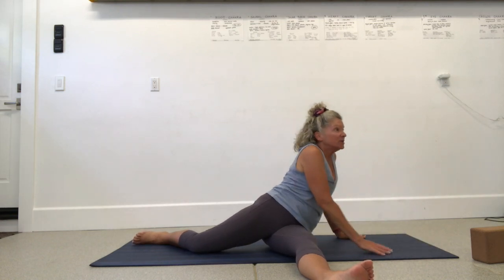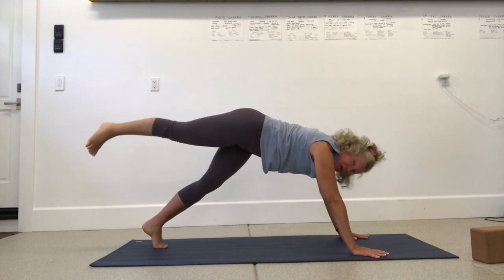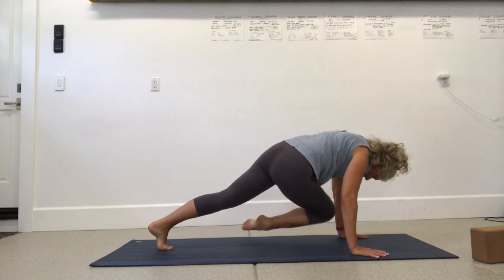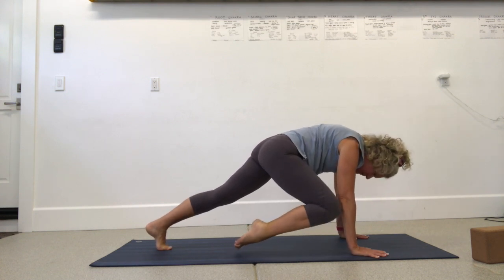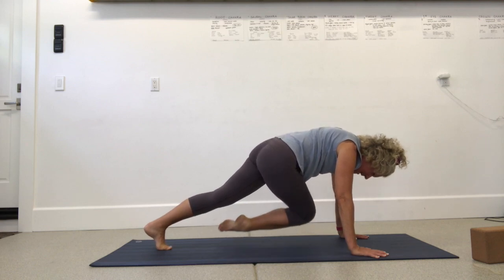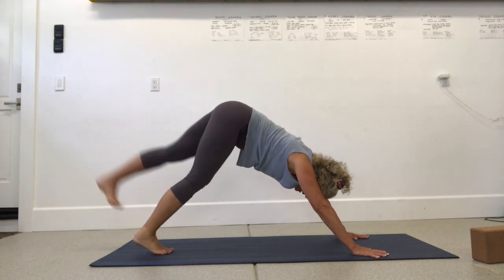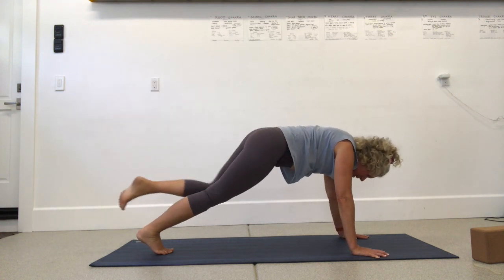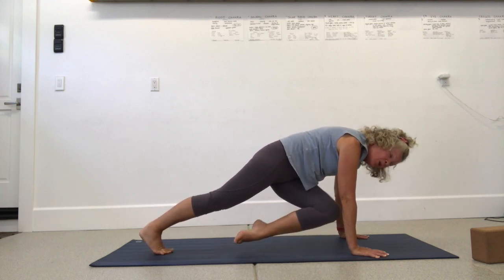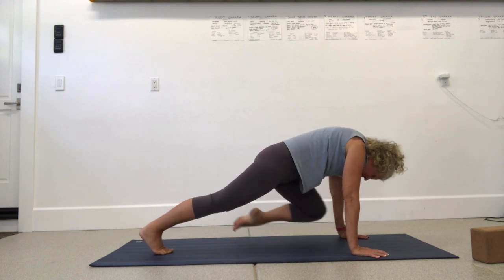Press back up and find downward facing dog. Lift the right leg high for the pendulum swing. Come forward to one-legged plank, lift my right knee towards my right elbow, then twist it over to the left elbow and back to the right — pendulum swing, breathing and swinging. Slight bend in the elbows, pressing through the hands and doming through the upper back through the shoulder blades. Press back to downward facing dog and do the other side: lift the left leg, shift forward, pendulum swing side to side, pull the knee up to the elbow, swing from side to side. Four, three, two, one — drop your knees down.